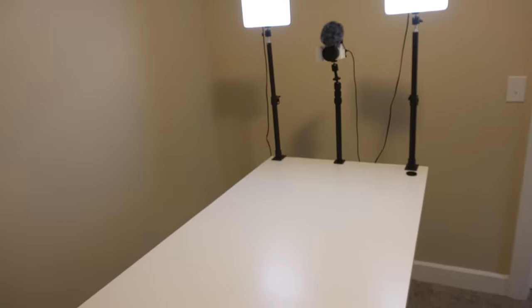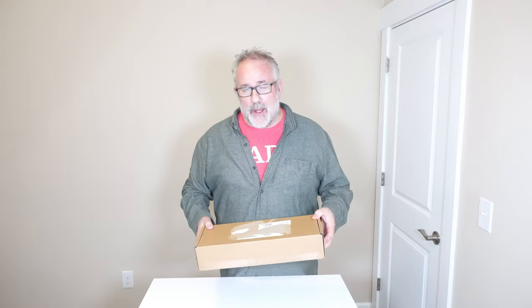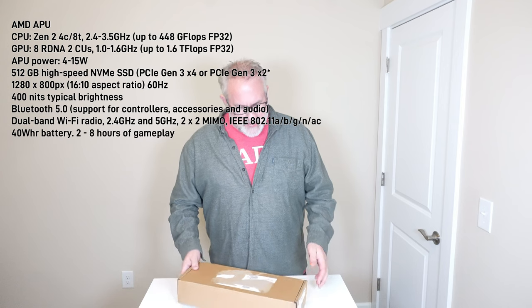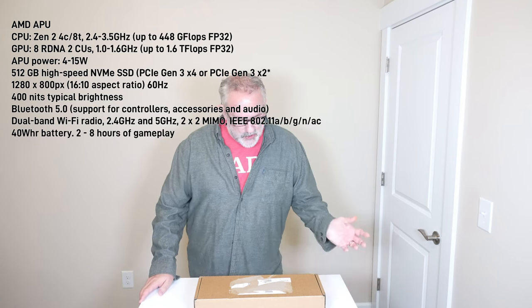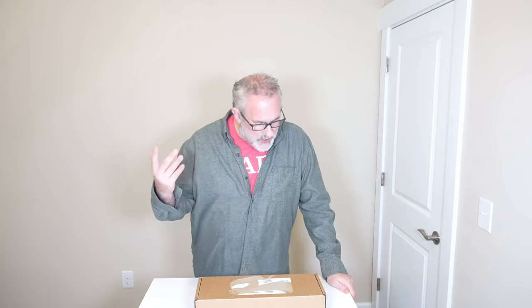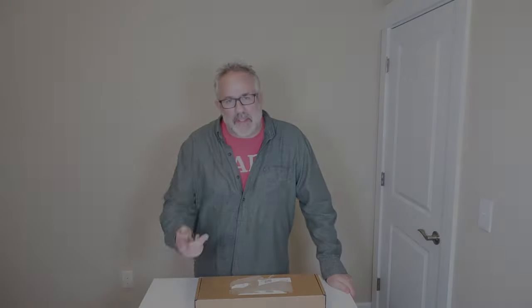Without further ado, let's do the unboxing of the new Steam Deck. Here it is — the Steam Deck. I've been looking forward to getting my hands on this thing for a year now, because that's when we ordered it back in September of last year, 2021. There's been a number of delays — it was going to come in the first quarter of 2022, then it was delayed to September of this year. We're going to unbox it and check out the chassis, the buttons, the triggers, play some games, and I'll have some thoughts at the end. Let's get into it.